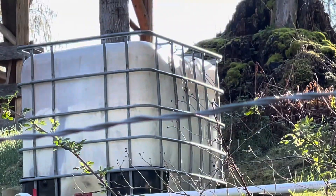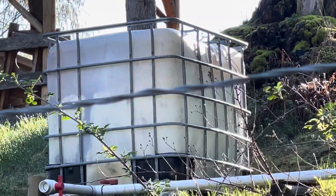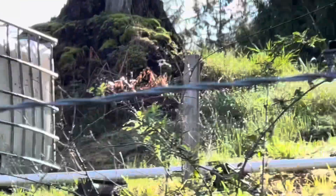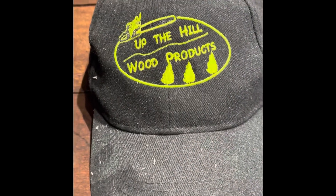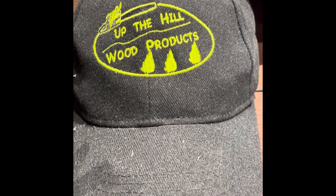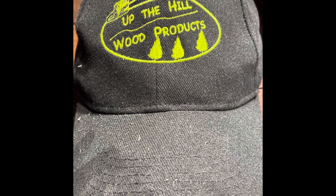We are overflowing — it's bulging. Let's turn her off. We've got the thousand liters filled. So now we have three thousand liters of water storage at the moment. Thanks for watching everybody, until next time.